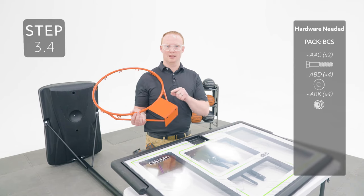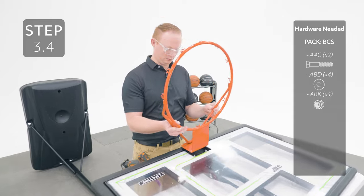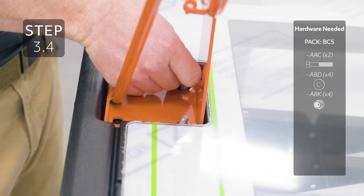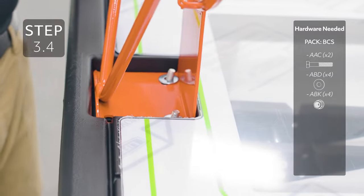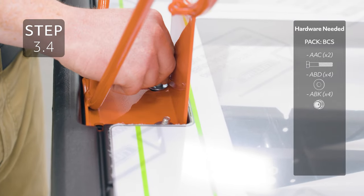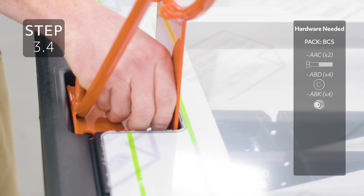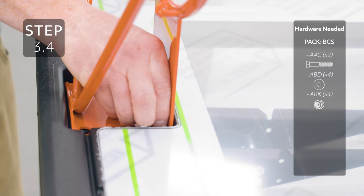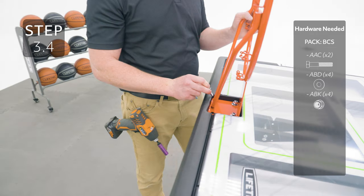Flip the backboard over and then add the rim over the U-bolt, then add the washers and the nuts. Then add the remaining hardware to the bottom holes.